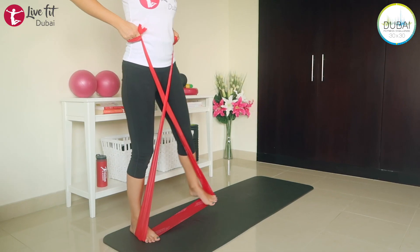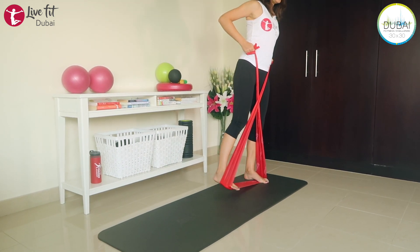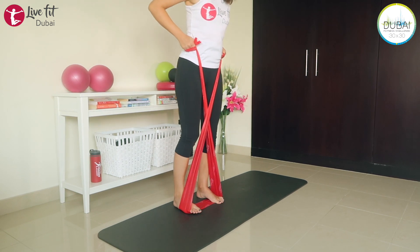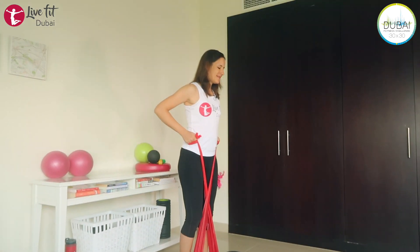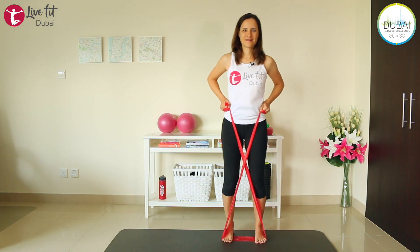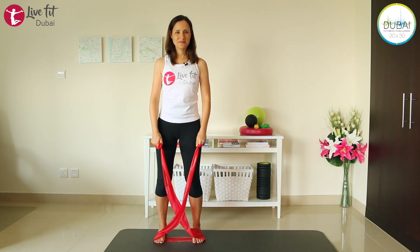We'll do a couple more steps. I'm starting to feel it in my legs — I hope you do too. Last one to the left, last one to the right. Beautiful. Stay here, shake your legs, release your arms.